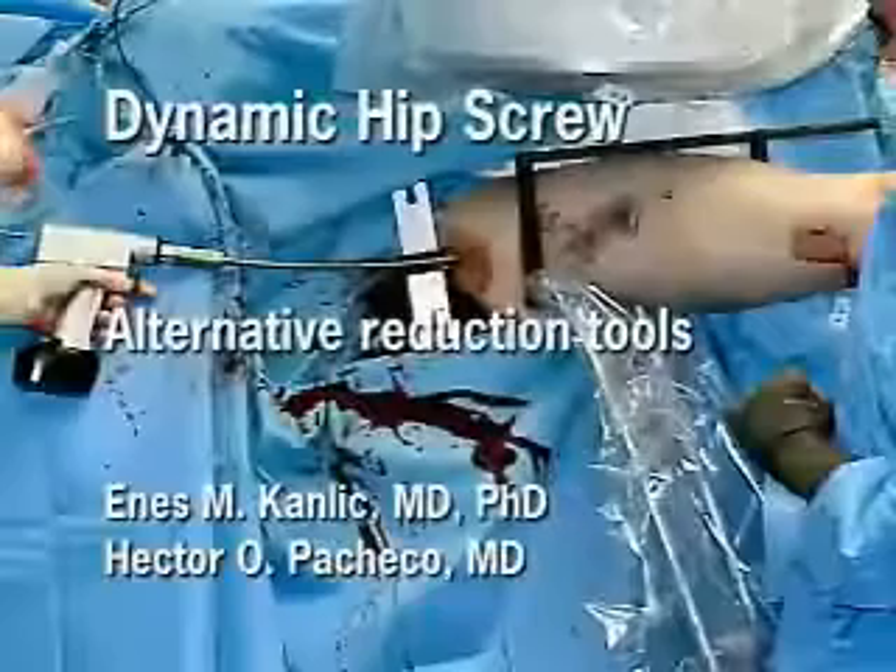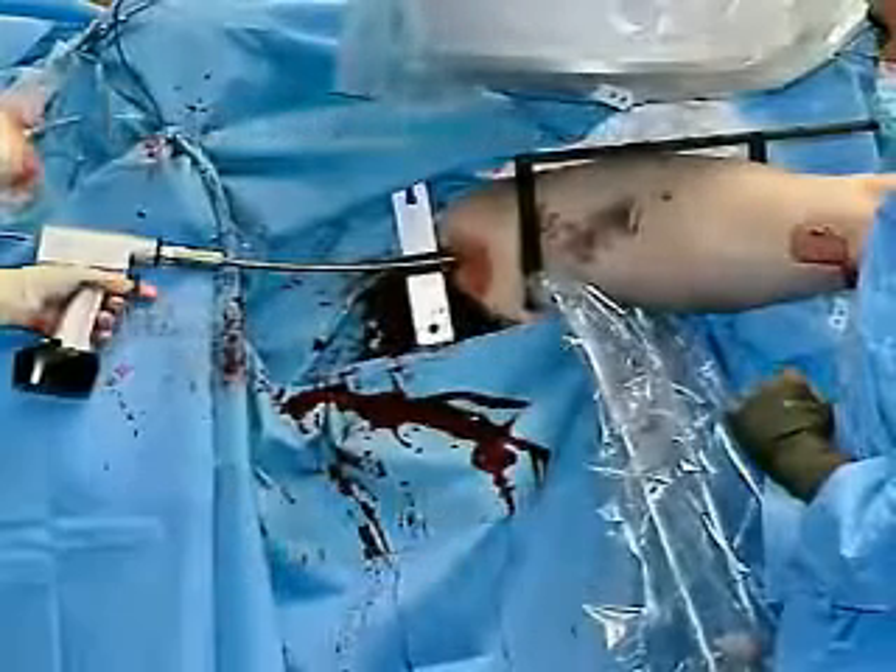Alternative reduction tools: if the fracture could not be reduced as shown, a sterile covered crutch or the F tool could be used to push up.